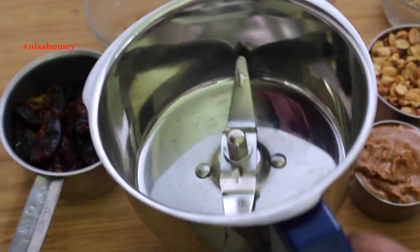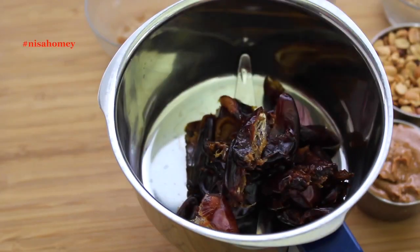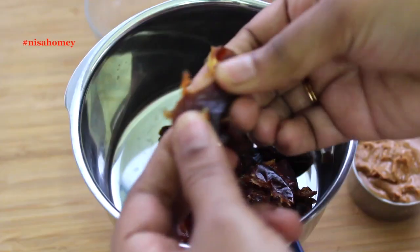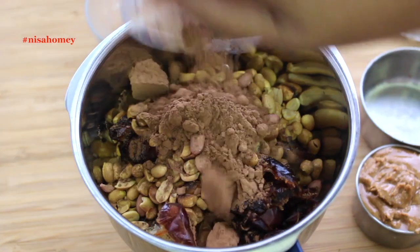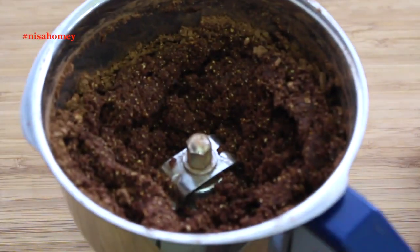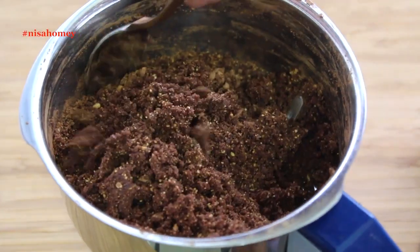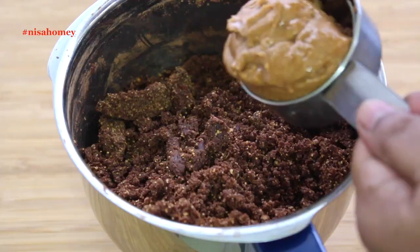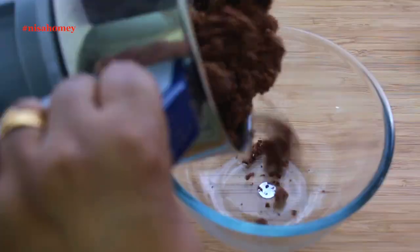I am using my wet and dry mixer grinder — you can also use a food processor instead. Into the mixer grinder, add in the deseeded dates; the Medjool dates are very, very soft. Add in the peanuts, raw cacao powder, and cinnamon powder. Pulse this a couple of times — the dates blend well and the peanuts are coarsely ground. Give it a mix with a spoon, then add in the homemade unsweetened peanut butter, pulse again a couple of times, and transfer the ground mix into another bowl.